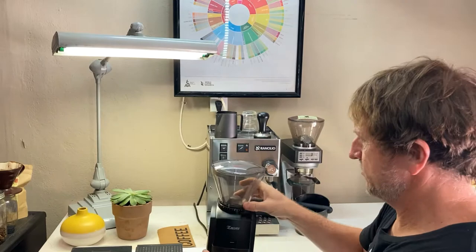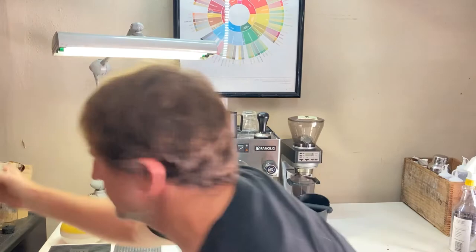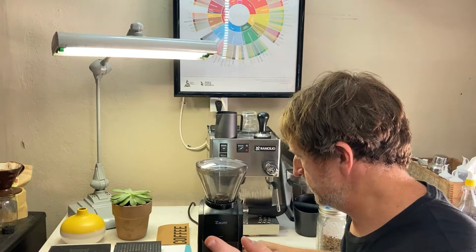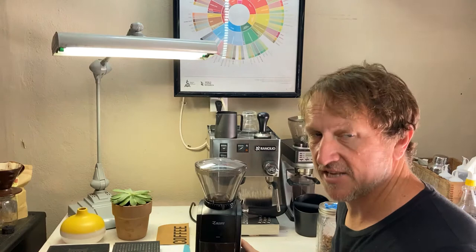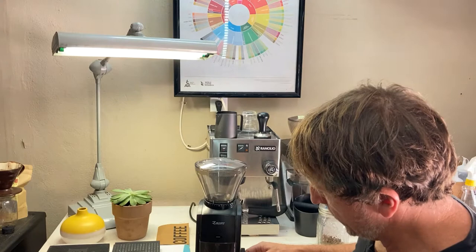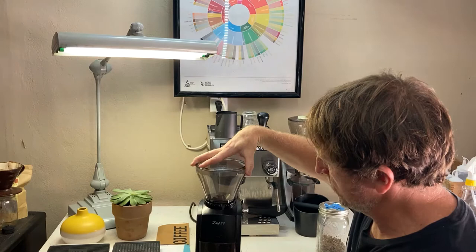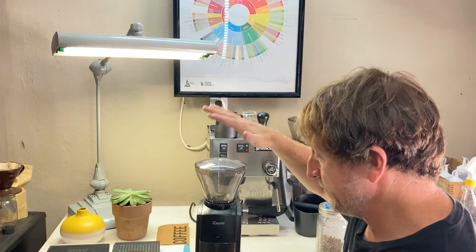I'm going to take my Encore out and show you what it's doing. I'll put a little bit of beans in here and just kind of show you what it's doing right now. It kind of sounds like it's operating normally. Grinds are going into the hopper at the bottom, which is great, and all of the beans are processing through. But one thing you'll notice is as I turn this, there's no clicking — it's basically stepless right now.